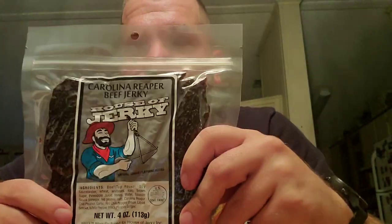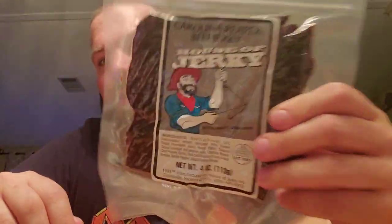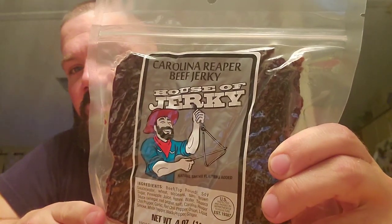It's from House of Jerky down in Tarpon Springs. I thought the House of Jerky down here was the only one in the world, or in the country. But when I went up to Pennsylvania, I saw one — same stuff, everything. This is Carolina Reaper Beef Jerky.